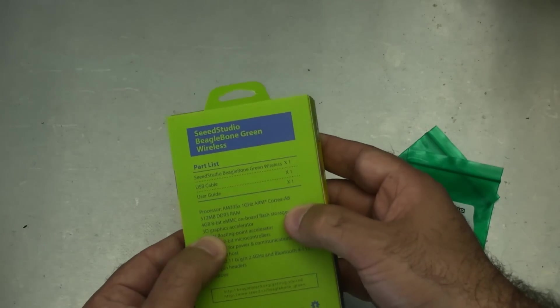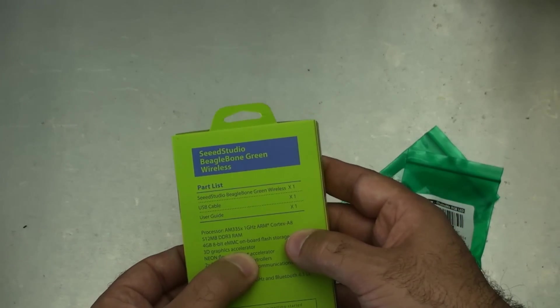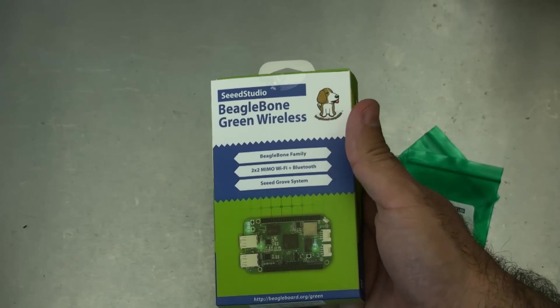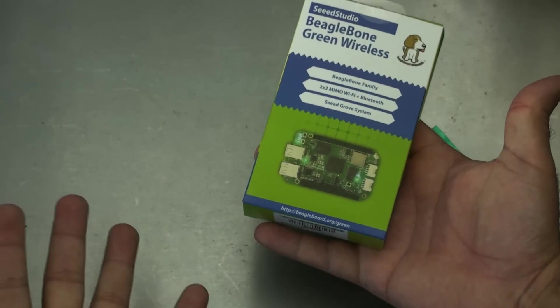Here's a question for you: why include a 3D graphics accelerator if you can only access this over a browser and it doesn't have any video outputs? It's a question for you.